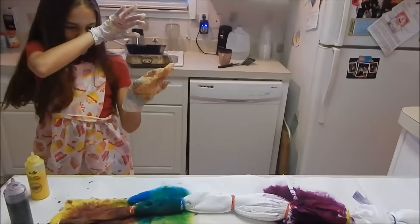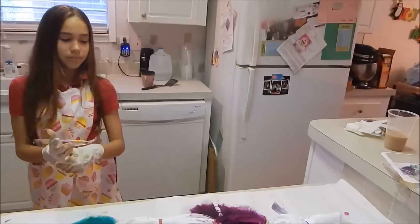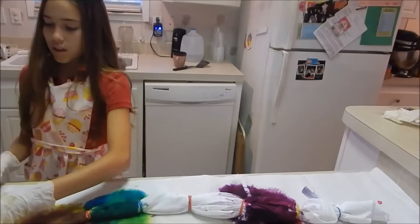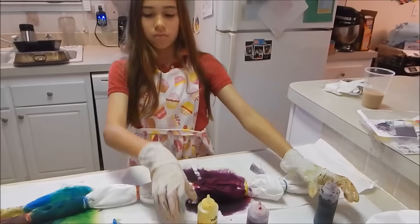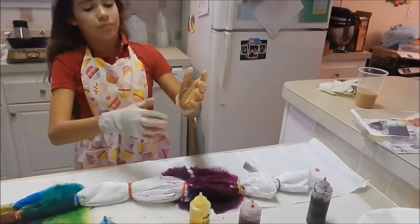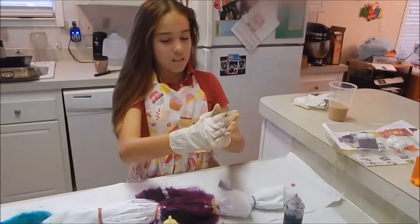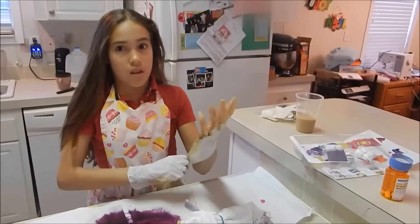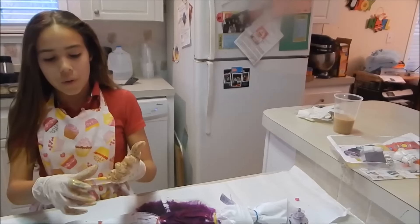All right, that one's good! Look how cool — I love this one, it's my favorite. That is very sharp. You know, I remember when I got that little cupcake apron for you — it was at a craft show at our church and I just fell in love with it.